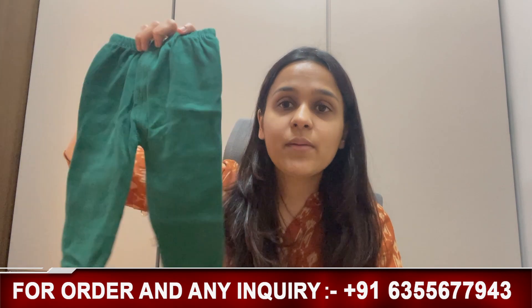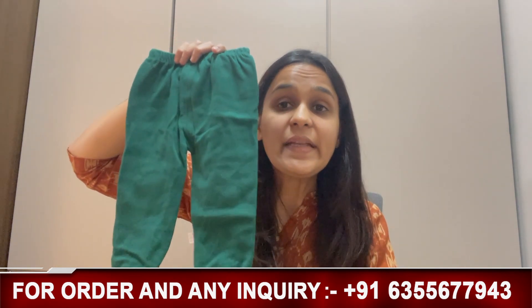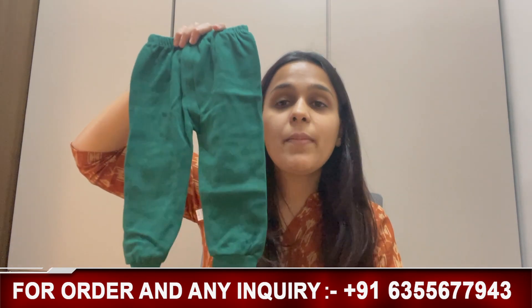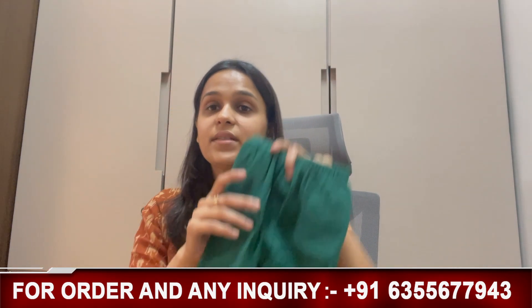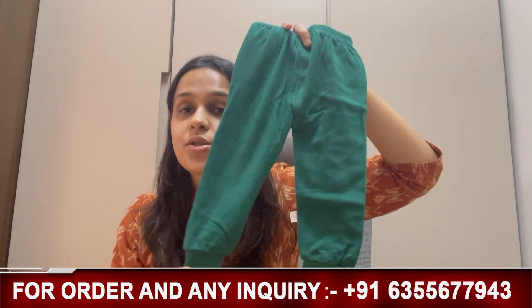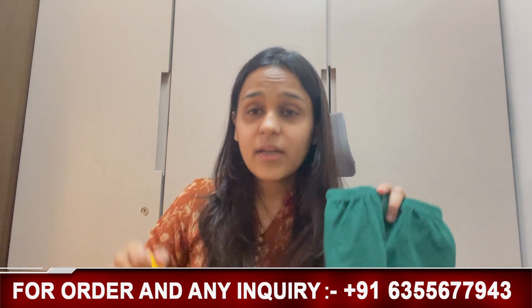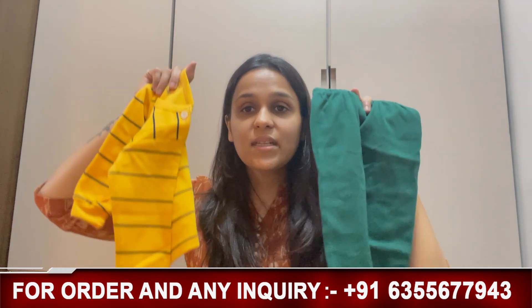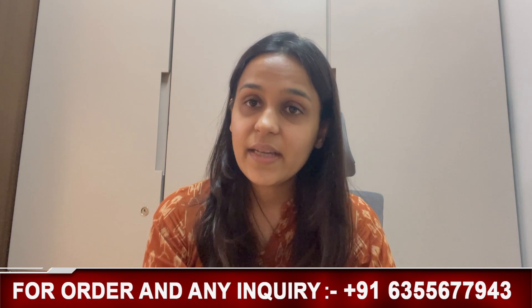This is our yellow nightwear in a joggers pattern — the pants are in a joggers pattern. This is our bottle green color nightwear, and it looks like this. The waist is 100% elasticated, and the pattern is joggers pattern nightwear. And if we talk about sizing for this, we have sizing available from 6 months. This fabric is 80% cotton and 20% spandex mix.